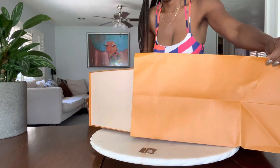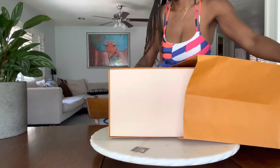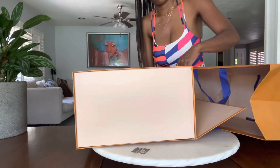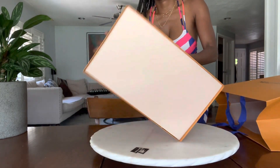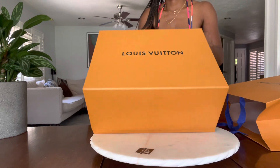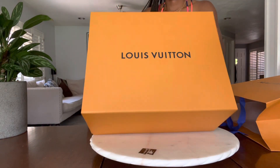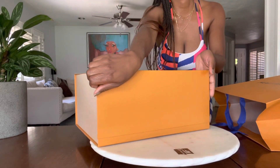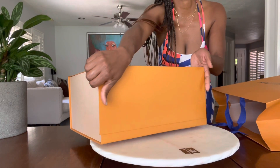I took one look at this and I knew I had to have it. Yes, slowly opening it — very slowly — building anticipation! By the way, thanks so much for watching this video, I really appreciate it. Let's get to the nuts and bolts and the meat of the video — what is in this box?